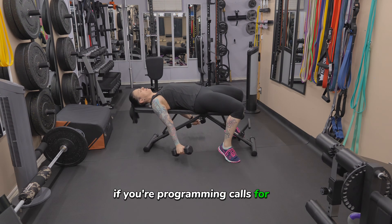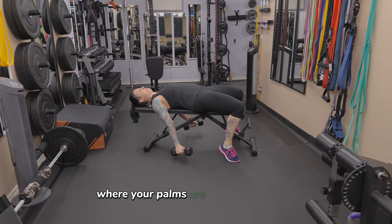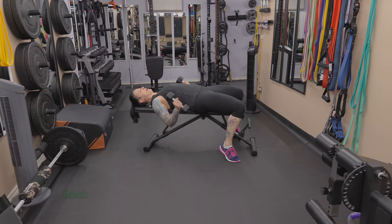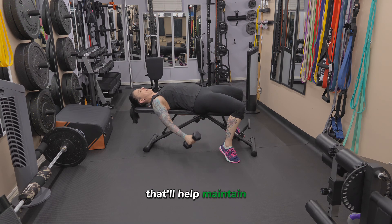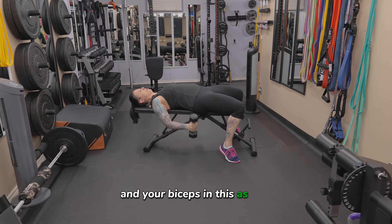If your programming calls for it, you can also do this as a hammer curl where your palms are facing each other. Make sure that your shoulder blades are pinned back and down, same as you would for a bench press. You just think you're trying to put them into your back pockets — that'll help maintain the nice stretch through the front of your shoulders and your biceps as well.